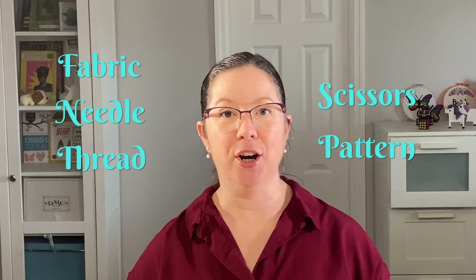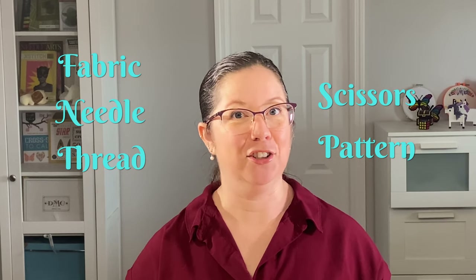The only supplies that you must have for cross-stitch are fabric, needle, thread, scissors, and a pattern. Everything else is extra. Let's dive deeper into the basics of what you need for your first cross-stitch.